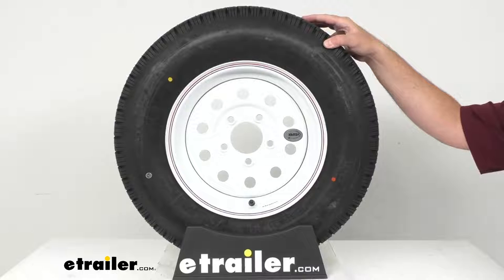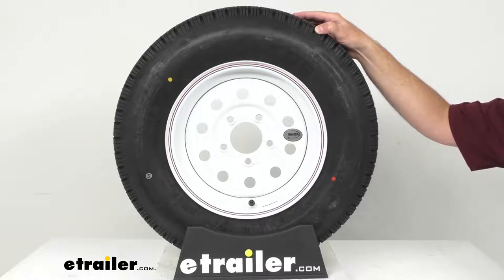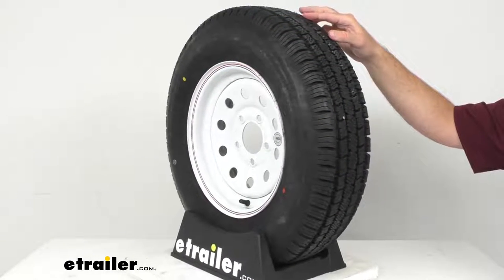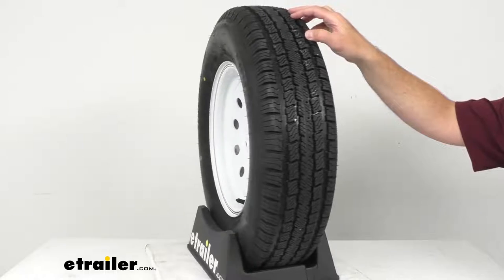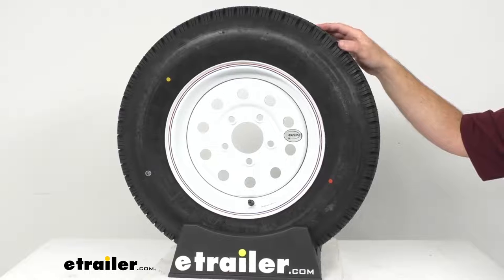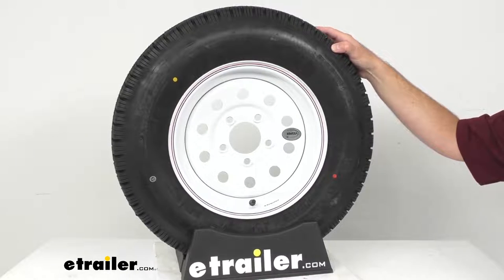This radial tire is constructed with double steel belts and double polyester cords for a long life. Radial ply tires are designed for trailers that are towed on the highway. The cords on a radial tire are positioned at a 90-degree angle to the direction of travel, so that they lay across the width of the tire from wheel lip to wheel lip. This construction prevents the cords from rubbing against one another when the tire flexes, unlike the cords on a bias ply tire.